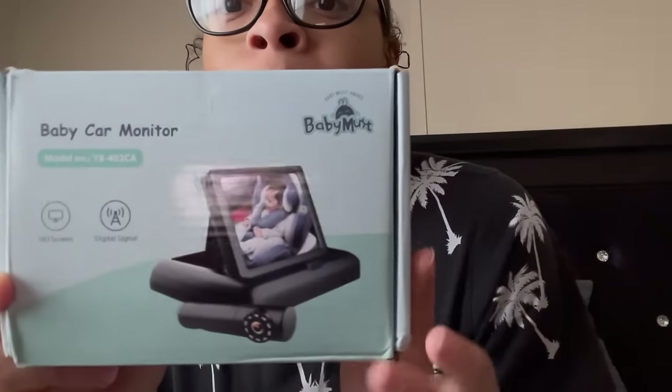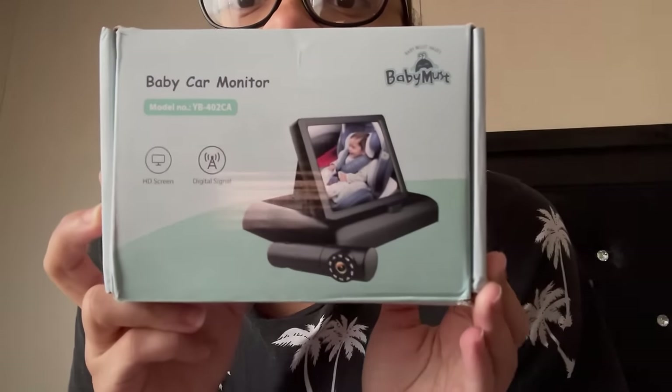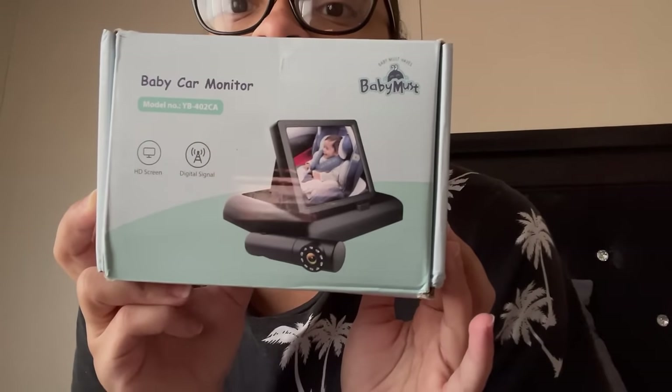Now for this baby camera. Don't forget I got codes for all of this. This is the baby car monitor — I'm going to open it up.